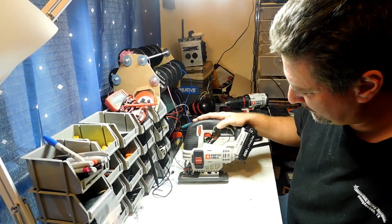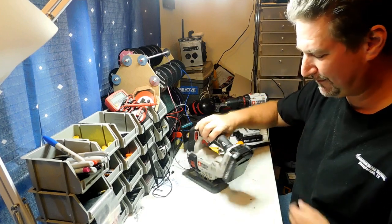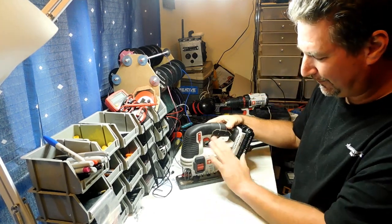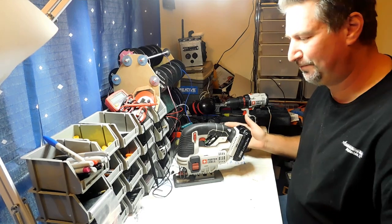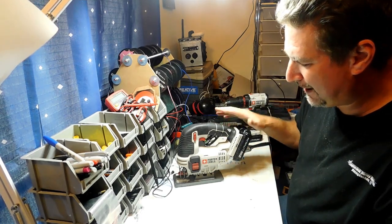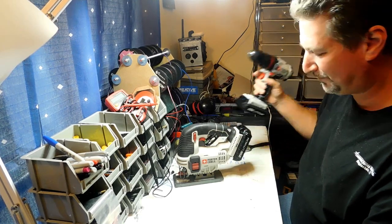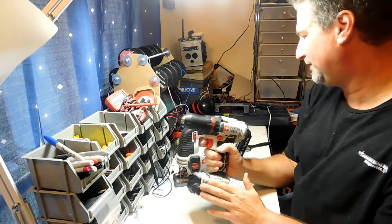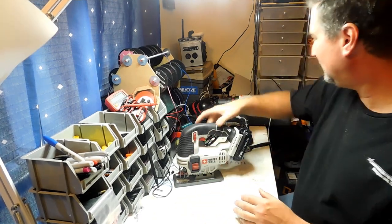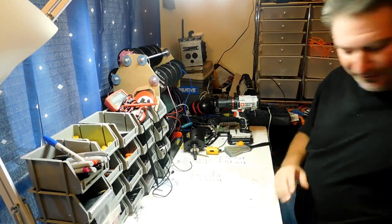I prefer the Porter Cable brand myself — they all take the same size battery. I actually bought this one without a battery. You can buy them what they call 'bare' or 'naked' — it comes without a battery and it's a lot cheaper. All my drills have the same 20-volt lithium battery, and I have four of these batteries. That's my jigsaw — I still use it.